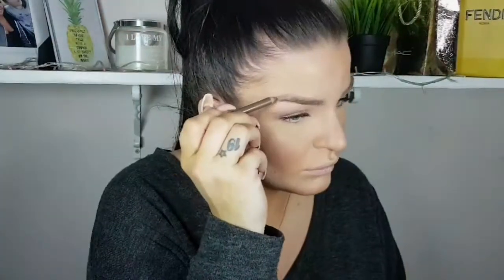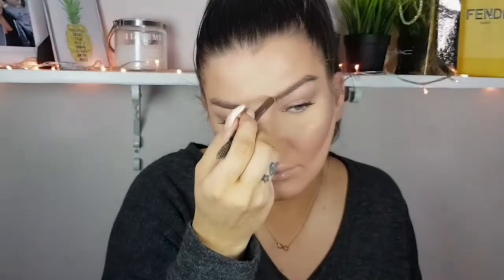Brushing my brows and darkening them up a little bit because I don't want foundation or loose powder sitting in my brows for no reason.